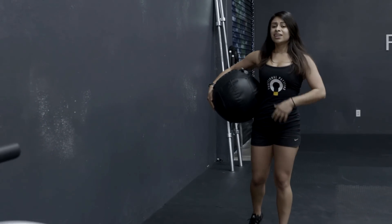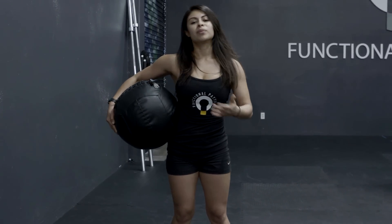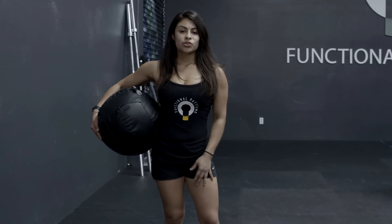As you guys will see, just a few reps and you're already feeling it in the right muscles. I feel my glutes, I feel my core, my thoracic spine. This is a great exercise that you could incorporate into your functional training.